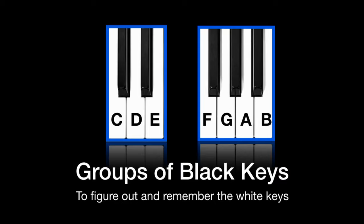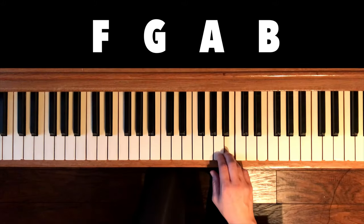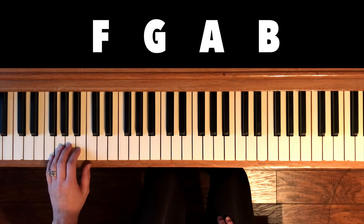By the three black keys we have four notes: F, G, A, B. Let's play F, G, A, B going up the piano.